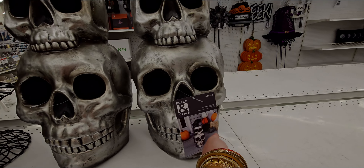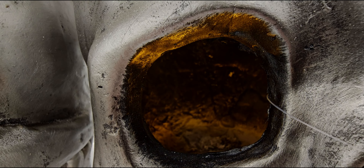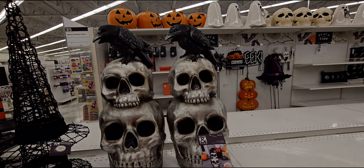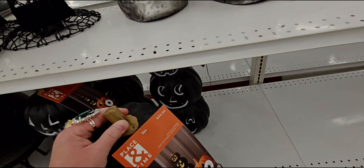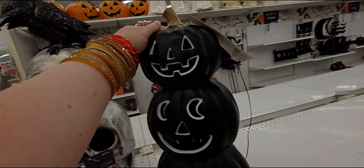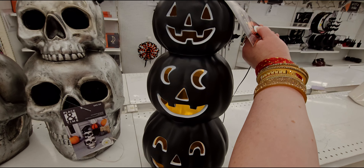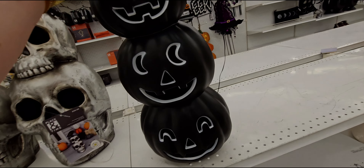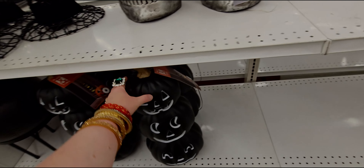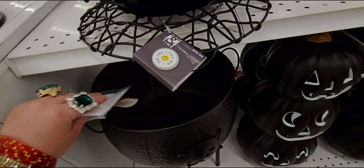They have a Halloween outdoor candy bowl stand for $69.99 where you could put candy. There are witch hats that light up with velvet trim for $69.99 in red. Then there's a big bird — a raven or crow — nesting on top of skulls for $99.99. Inside it lights up yellow-orange — it'll be brighter in the dark.